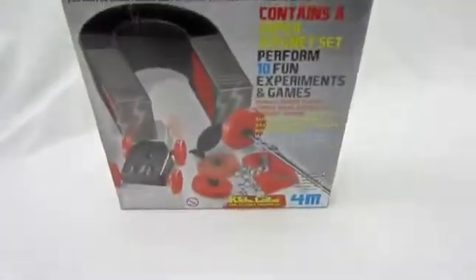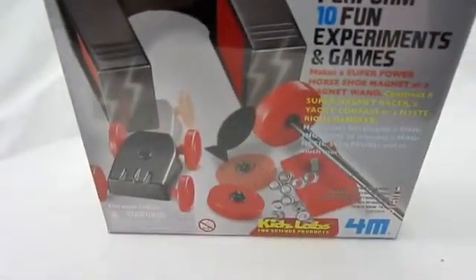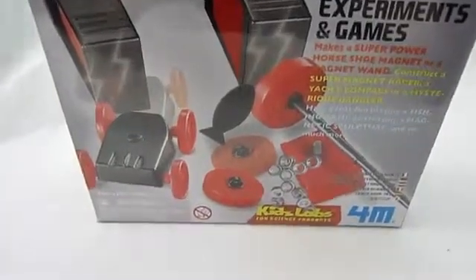You can make a horseshoe magnet, a magnet racer, play a fishing game, make a yacht, a compass, a fishing rod, and little sculptures.